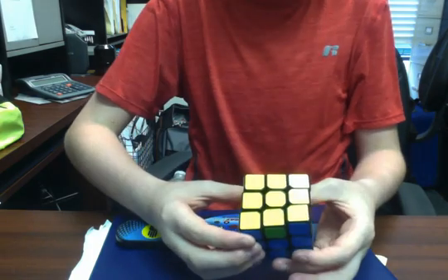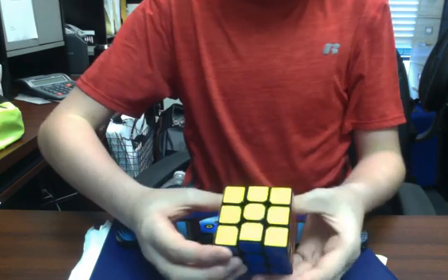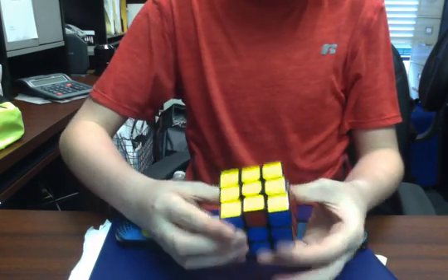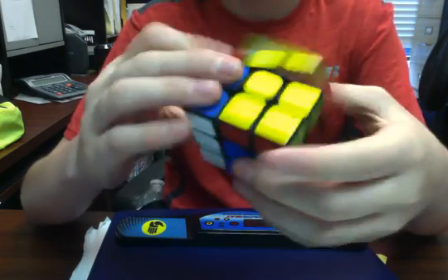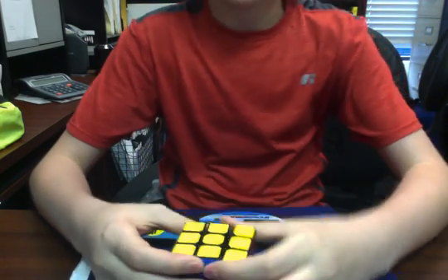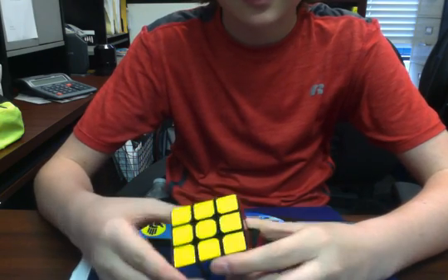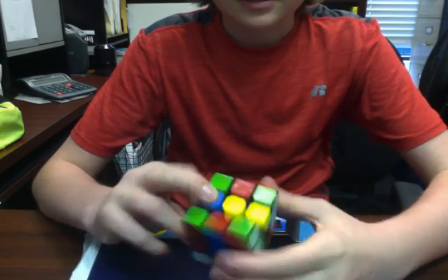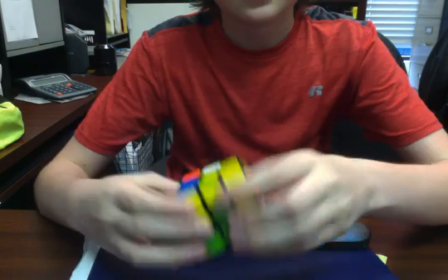I'm doing H-perm — 1.05 H-perm. 1.6 Z-perm. On H-perm I usually average around 1.15, and Z-perm is usually like 1.8 — that's what I got the first time. The second time I got 1.6. So I love this cube a lot, it's really nice. Probably just going to do another solve.